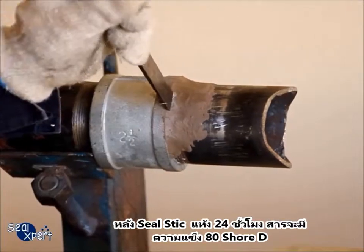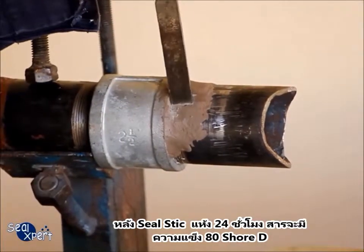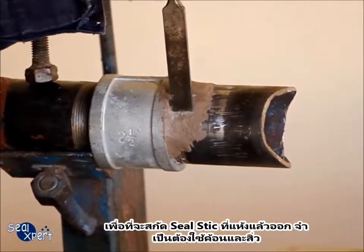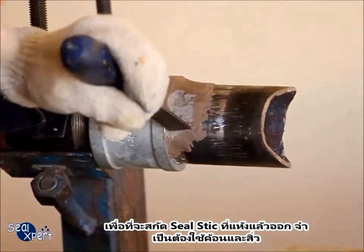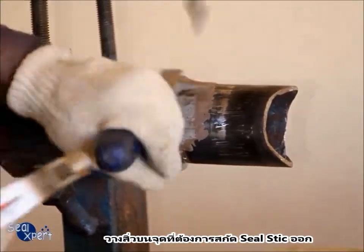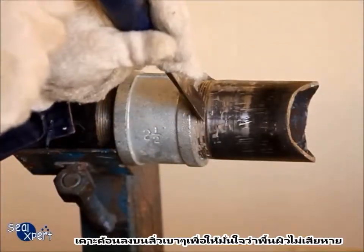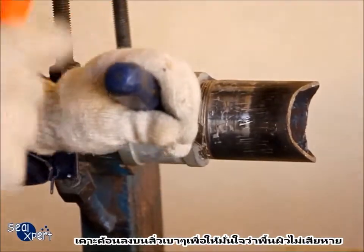After the seal stick is cured for more than 24 hours, it will attain 80 Shore hardness. In order to remove the cured seal stick, you will need a hammer and a chisel. Rest the chisel on the section of cured seal stick that you want to remove and hammer onto the chisel gently so as to ensure that the surface is not damaged.